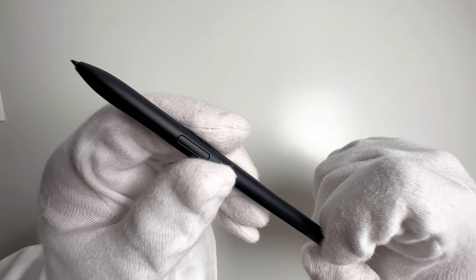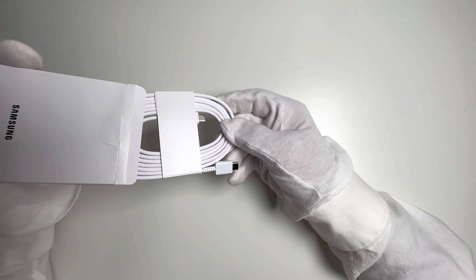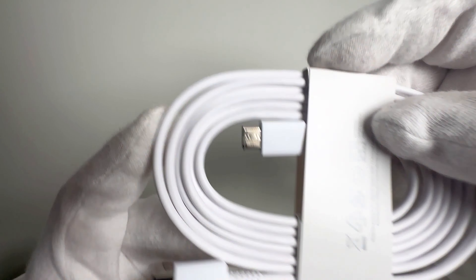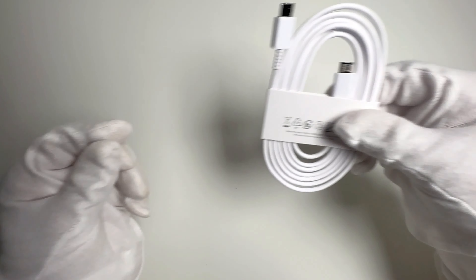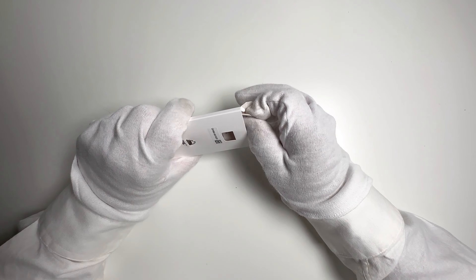Next, we have the USB-C charging cable and power adapter. Fast charging is essential for a device like this, so I'm glad Samsung has got us covered. Also included are the SIM card tool, SD card slot, and instructions.